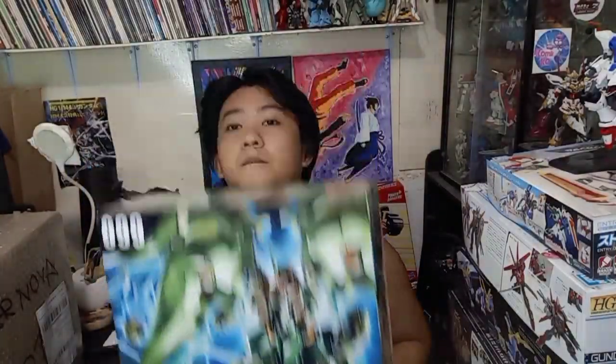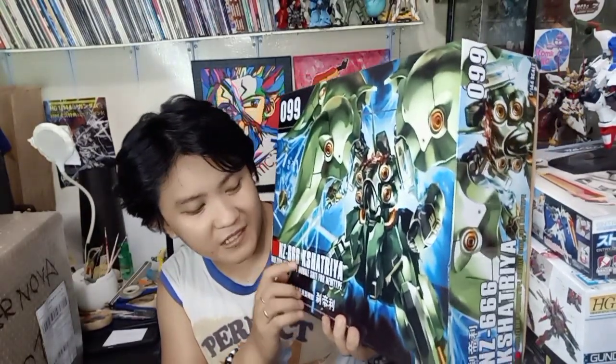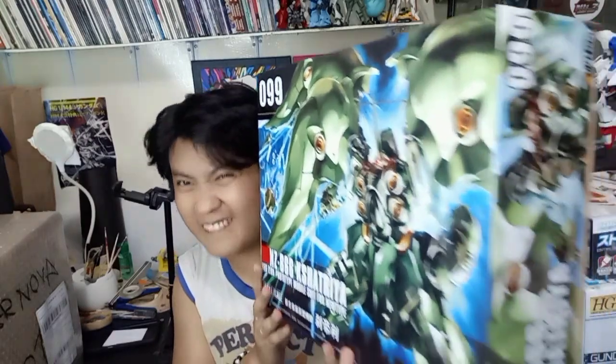Okay, so today we unleash the — okay, the Kshatriya. Kshatriya, because this has a K at the front of its spelling right here. Kshatriya.